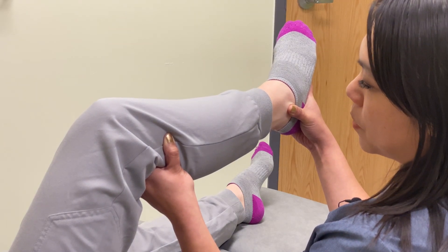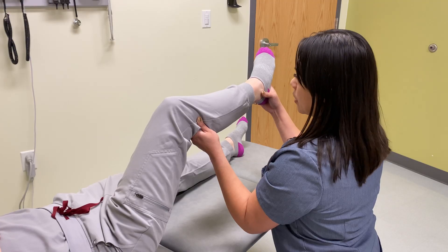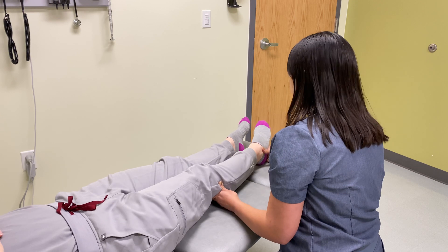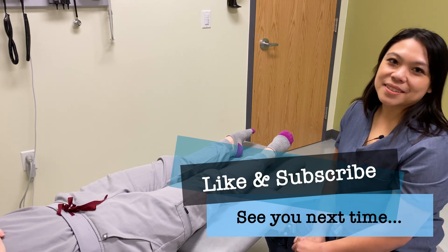And once I'm there, I'm going to hold it for 90 seconds or up to two minutes, and then I would return her to neutral and then reassess. And that concludes our technique.